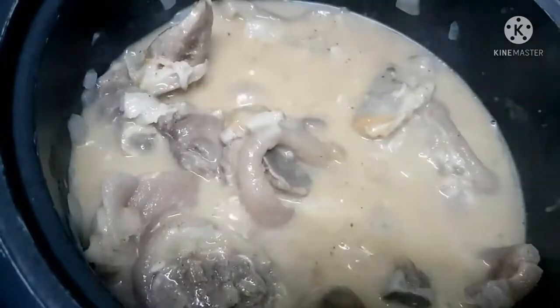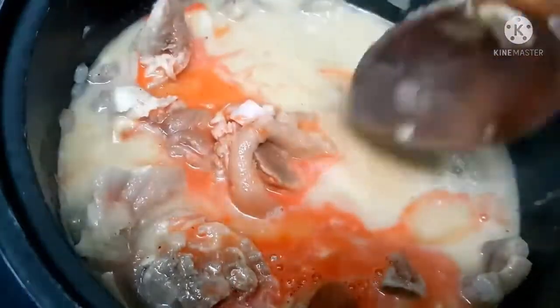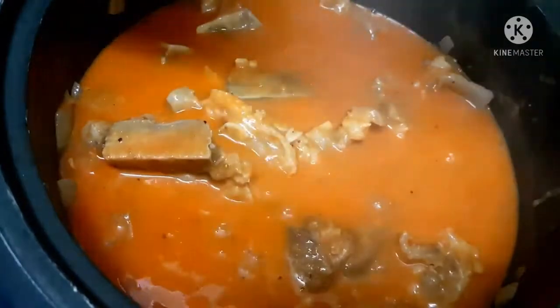After we mix it well, we will add our annatto powder. We have to dissolve it in water before mixing it in, because it will clump if we don't dissolve it first. Once the annatto powder is mixed in, we'll add a little salt — only a little, because we have bagoong as a side dish to adjust the seasoning.